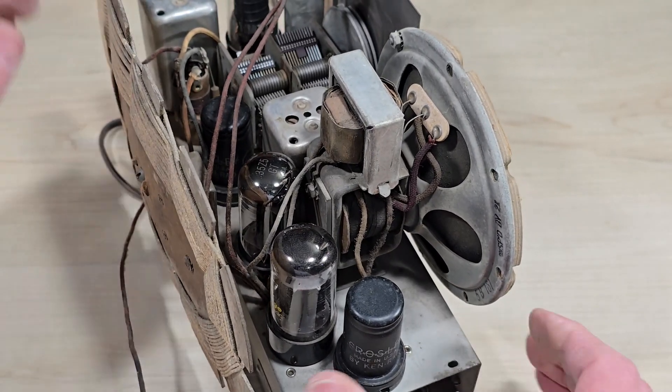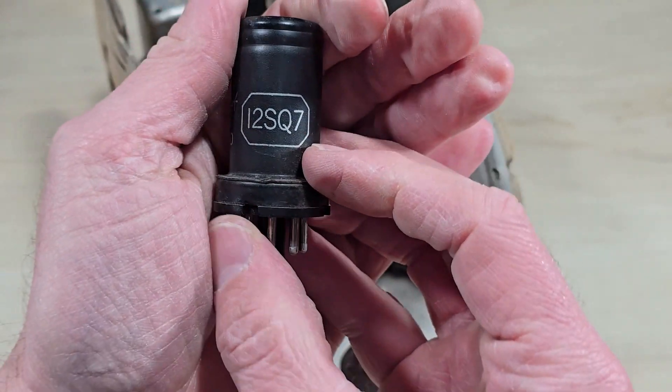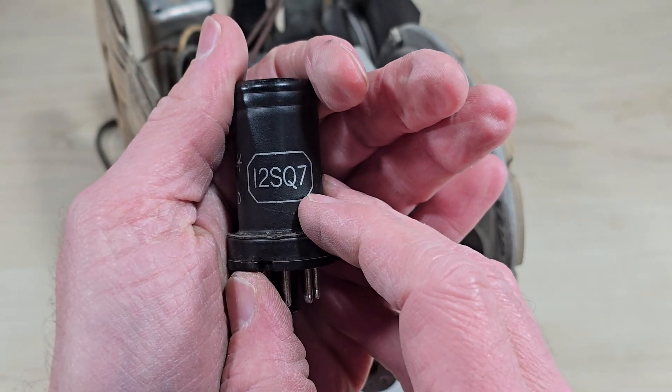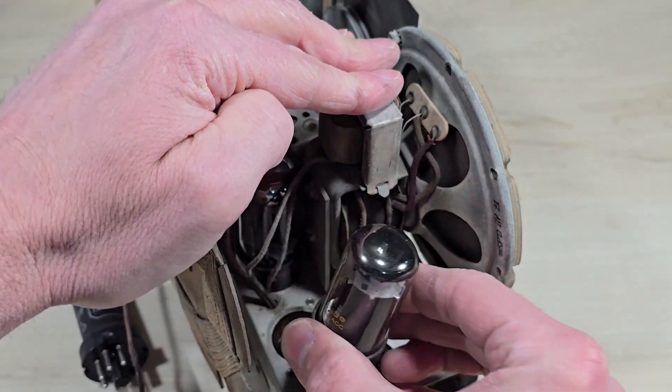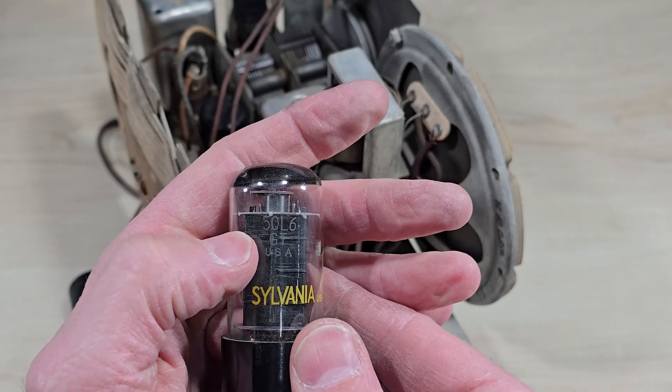Some of the tubes are metal, such as this 12SQ7 type tube — 12 being the voltage. Some of them are glass, like this 50L6, where 50 is the voltage for the filament.